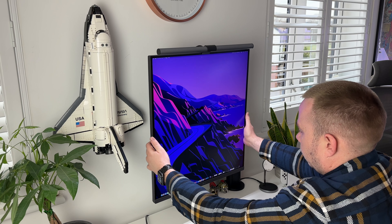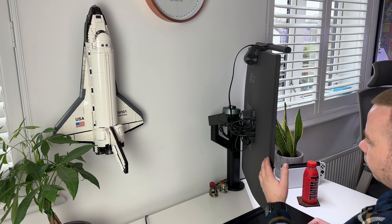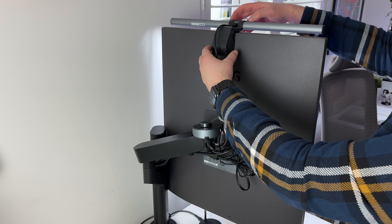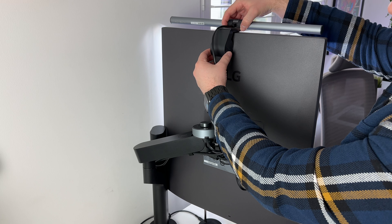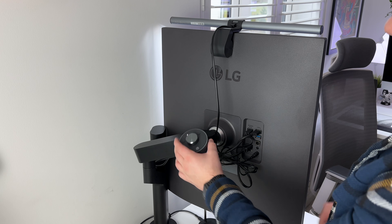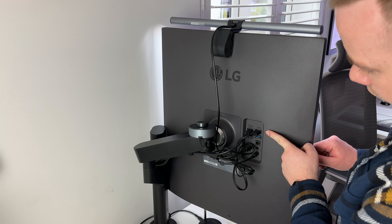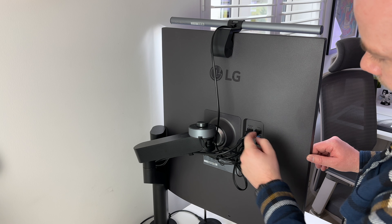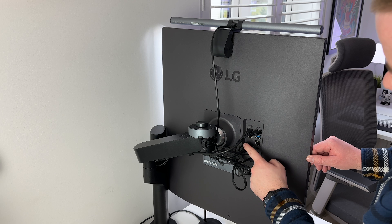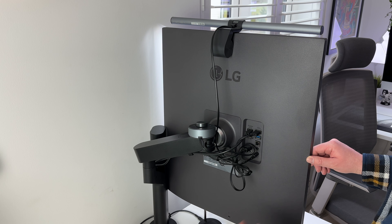I have two setups at home — one which is mostly used as my productivity setup, and the other is for when I'm working from home. This is my productivity setup, not always but mostly. It's where I work on things outside of work like building side projects, editing videos, and that sort of thing. It's just another space in which I am able to mix up the day-to-day things to help keep it feeling fresh, which also helps with motivation.